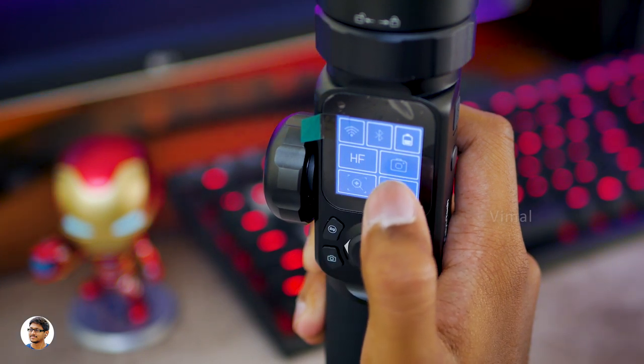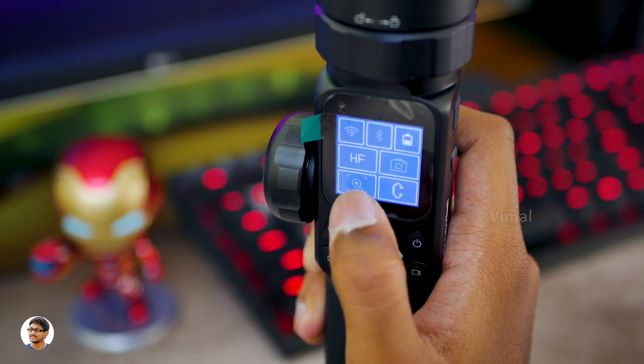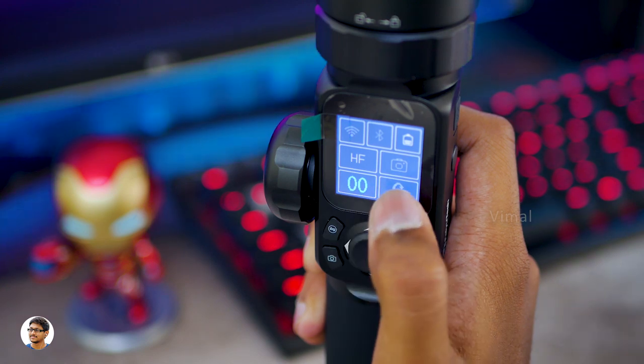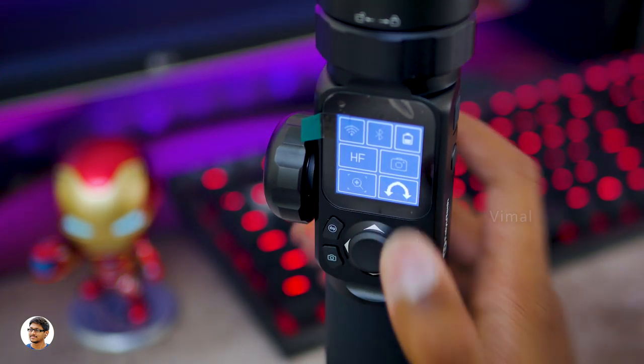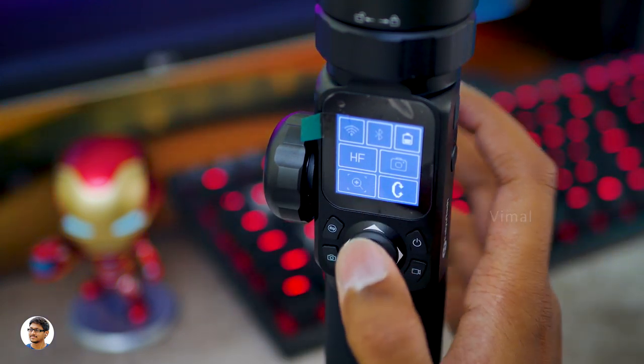There's also a camera control shortcut so you can control the camera using the gimbal itself, a zoom control you can use the magic wheel for, and a gimbal control using which you can switch between different axes of the gimbal and control them using the magic arm.